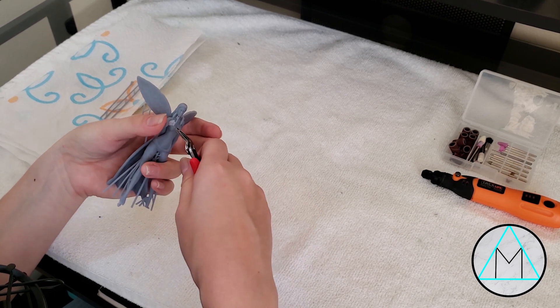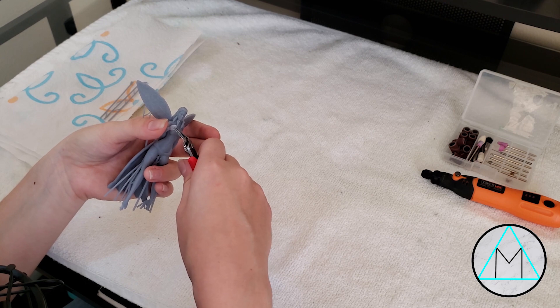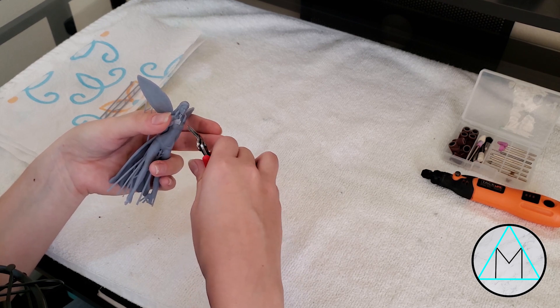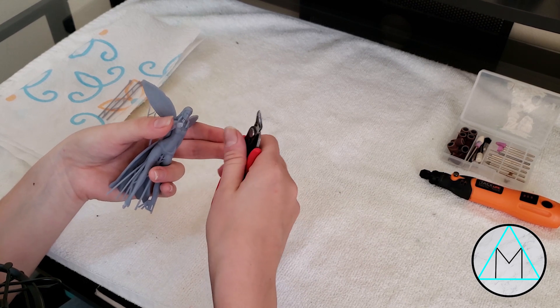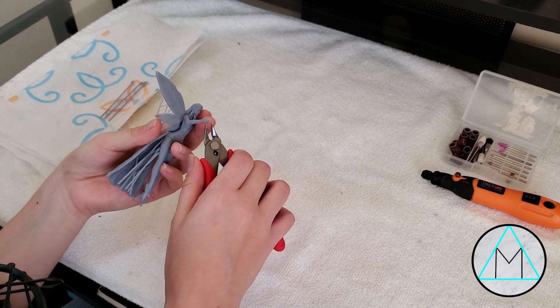That was really fragile. I like to start with the most fragile parts of the model because it's going to be the slowest and I'm usually the most patient in the beginning — not always, but generally speaking, a good rule of thumb.